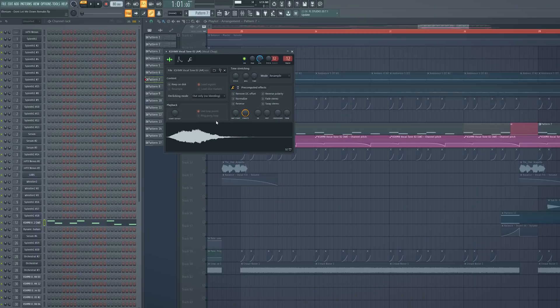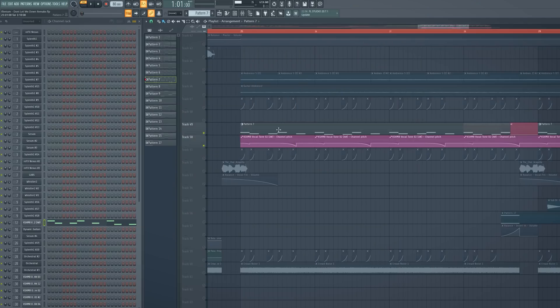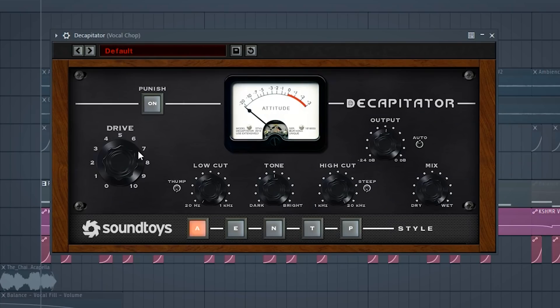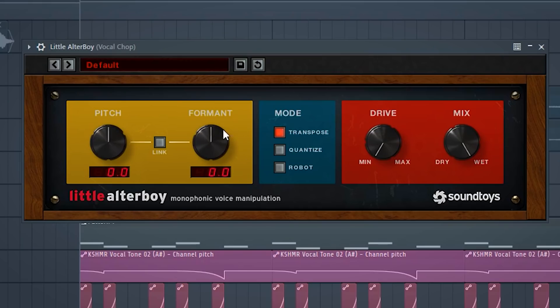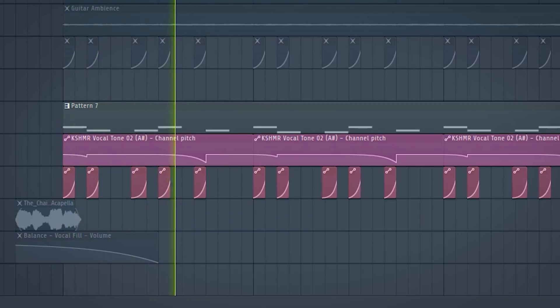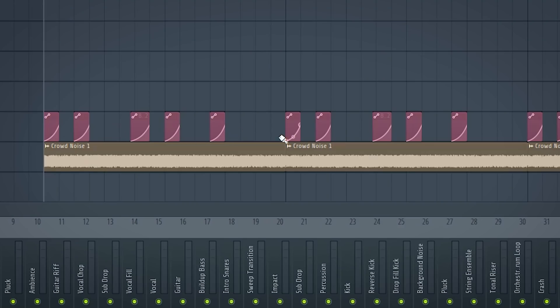To create a similar sound to the signature Elenium vocal chop, I took a vocal chop from the Cashmere packs and created this melody with a little pitch automation. I cued it like this, then gave it some chorus, heavy distortion, more distortion, compression, reverb, and the enhancer to make it wider. And some crowd noise for an even wider feeling.